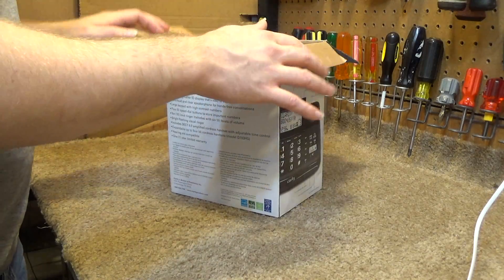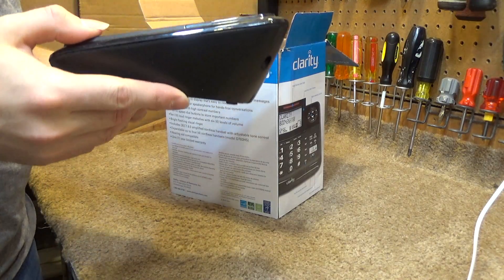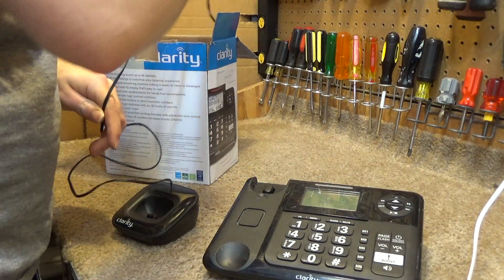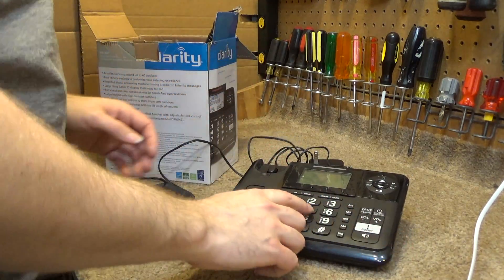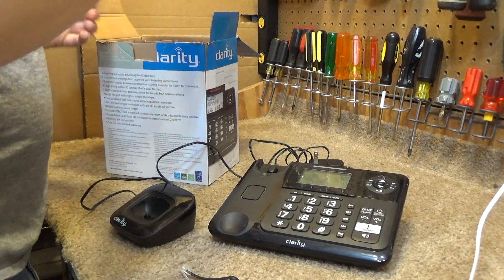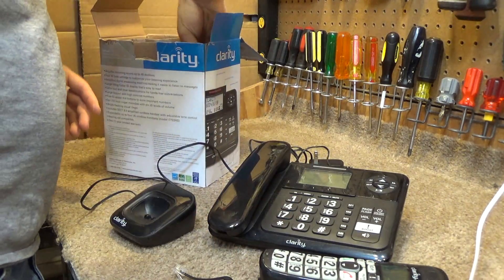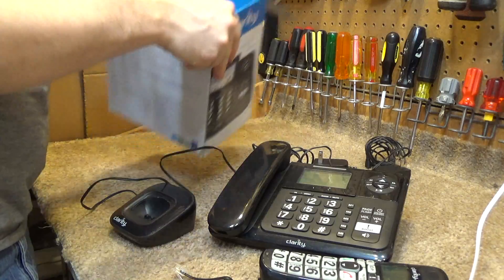I got this at the thrift store. It appears to be used — it's not super dirty, but it's definitely got some dirt on it. It looks like it's all complete except for the mounting bracket for the base, but fortunately it's one of those you can use without it. The cord looks new, which I find kind of odd because the handset does not look new. It came with a phone cord too, but I'm not going to bother with that right now.